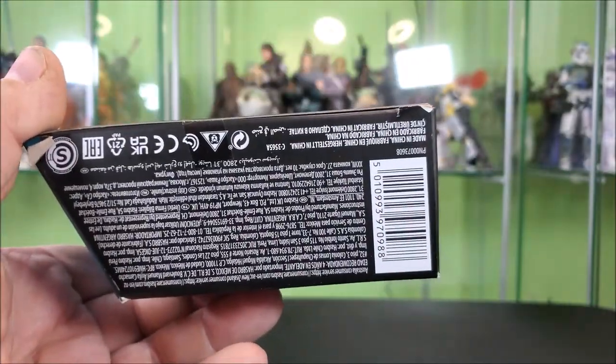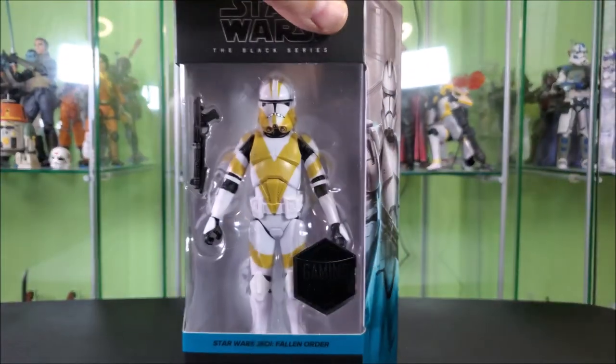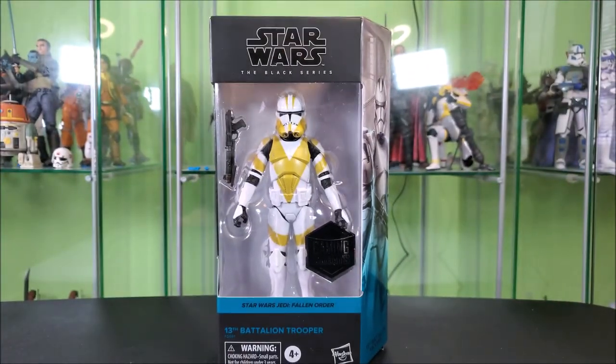Bottom of the box features legalese and a barcode. Top of the box features your hanger tab and a little window, which allows a little bit of light to get into the box and make it look a little bit nicer if you're displaying it in package. I'm not a loser, though — I open my toys. So let's go ahead and do that.